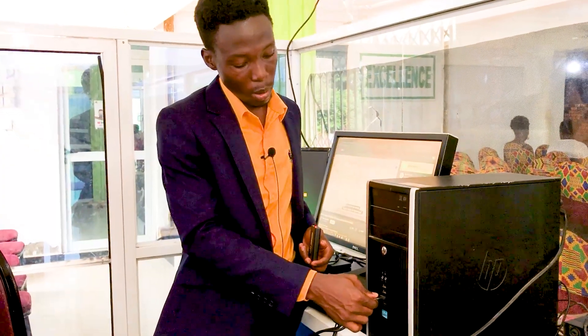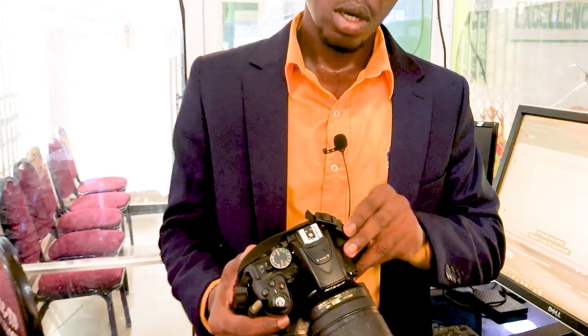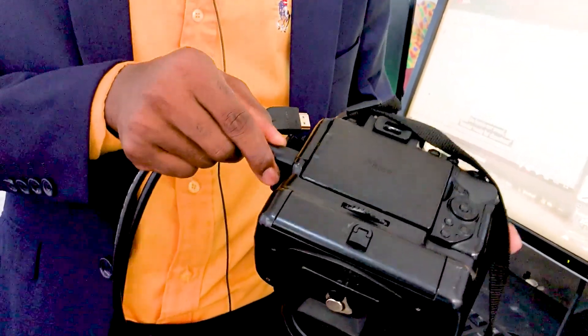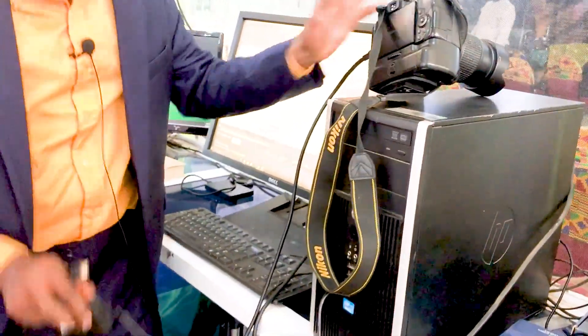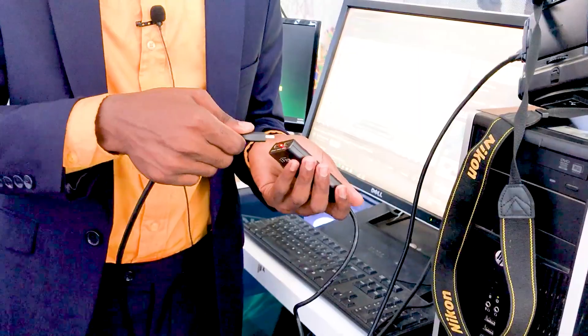If you want to connect your camera to vMix, you pick your capture card and then insert it into the USB slot of your computer. Then you connect your HDMI cable to your camera. And lastly, you connect your HDMI cable to your capture card where it is written HDMI in.